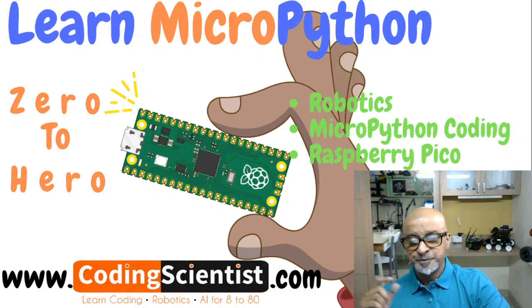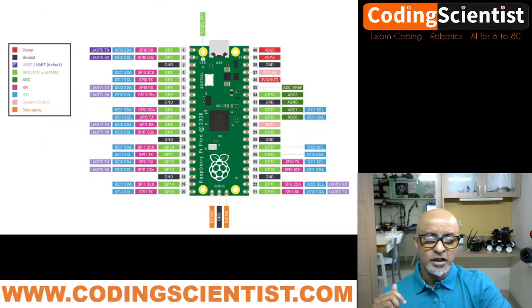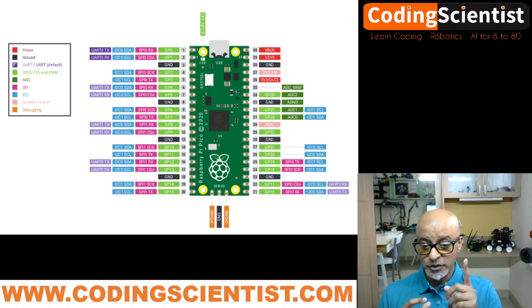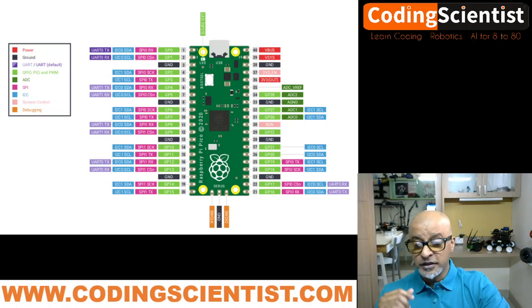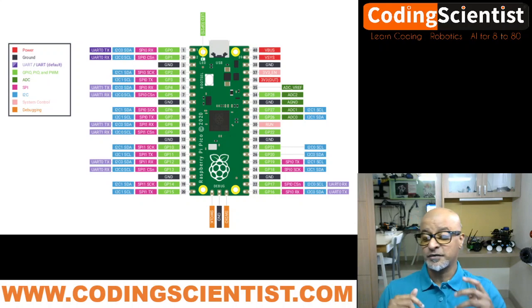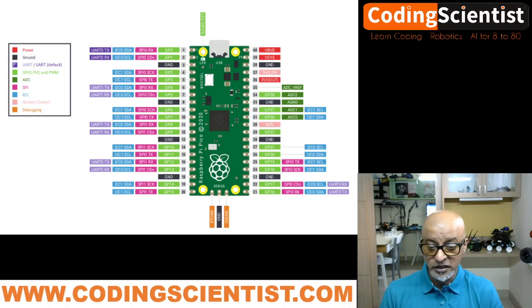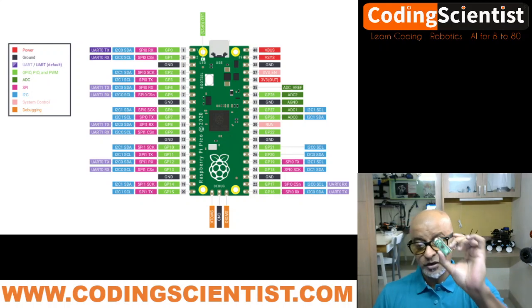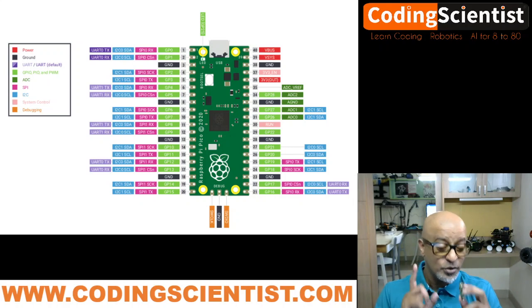Let's take a quick look at the Pico's architecture. It has 26 multifunctional 3.3-volt GPIO pins — importantly, 3.3 volt, not 5 volt. The board also has two SPI, two I2C, two UART interfaces, three 12-bit ADC analog-to-digital converters, and 16 controllable PWM channels. With 16 PWM channels and two I2C buses, it's really powerful for connecting sensors and motors.